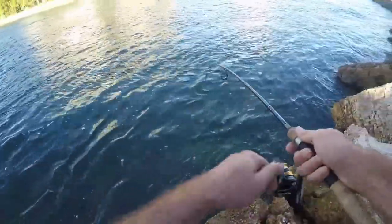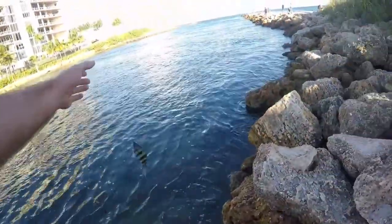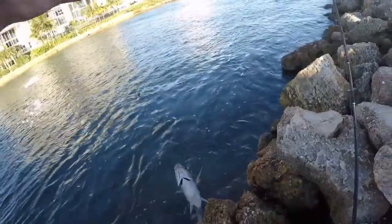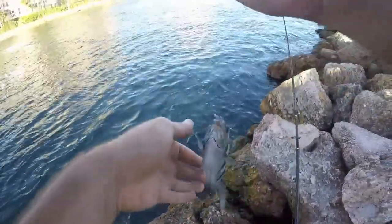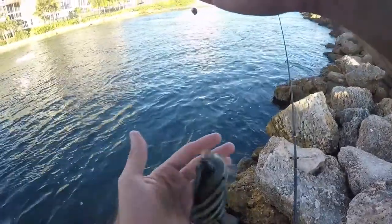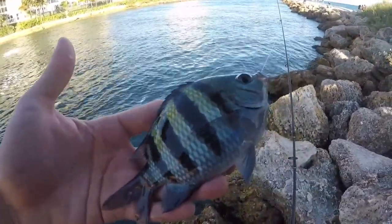Got him — that's another sergeant major. This guy pulls well on the lighter gear. I switched up to a smaller hook because there are some smaller fish species down there I was trying to catch, but we've got to work our way through a bunch of sergeant majors to get any of those other ones.